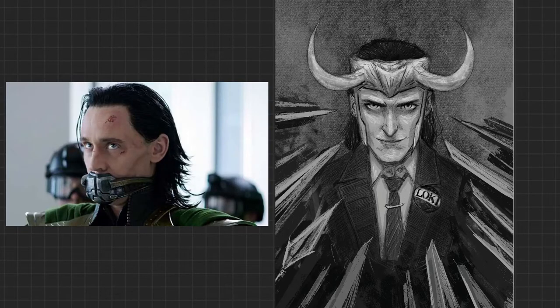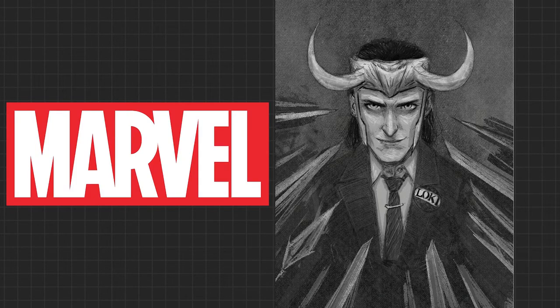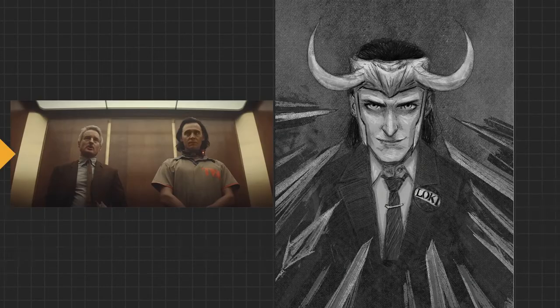We're all like, 'Yo, wait up, hold the f**k up. I thought Loki was dead.' And Marvel's like, 'Nah, you stupid b**ch. This motherf**ker's back. He's alive. We're giving him his own goddamn show. What are you, stupid?' Which makes sense.